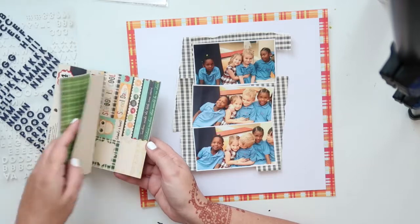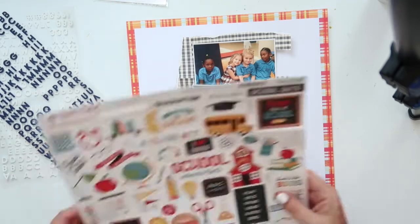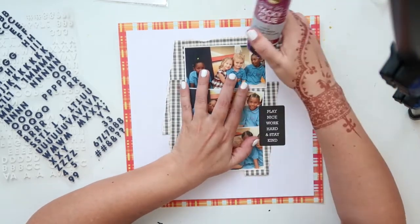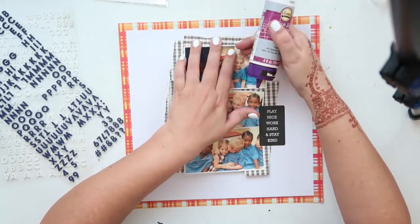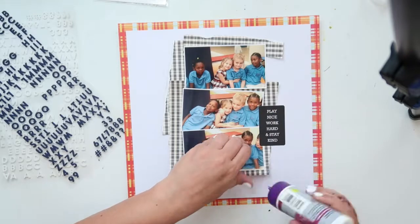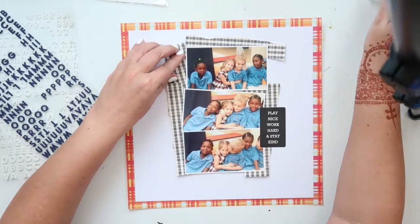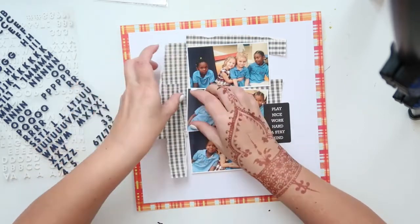I wanted to use some more paper from the 6x6 My Mind's Eye pad but I don't end up using any more of that. You can see I've got my Thickers out from Pick Me Up — I bought like five or six packs of them so I have a lot. Those Thickers have a lot of mileage in them, you can get a lot of words out of them. I've been using the blue Thickers especially for all my school layouts and I find they go well with all the school collections. They stand out very nicely against a white background, and because they're so small it's really nice making large titles with them.